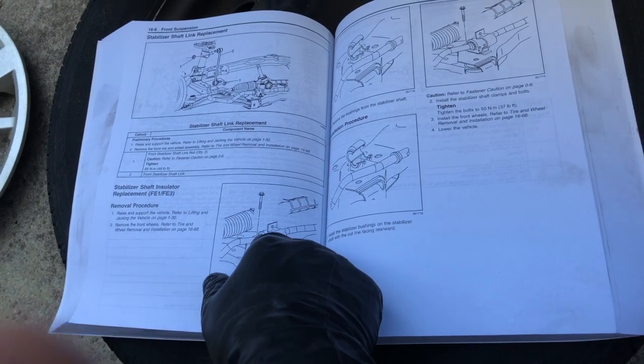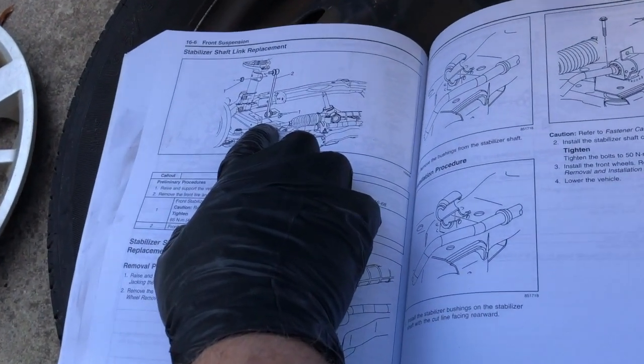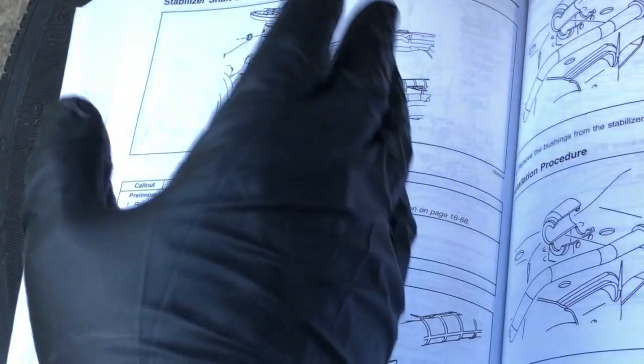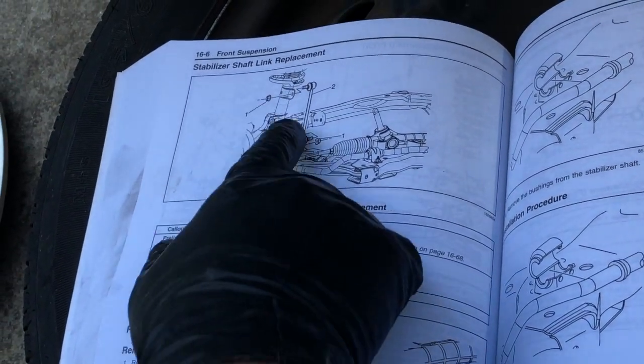Today we're going to be doing a stabilizer shaft link replacement on this 2009 Chevrolet Cobalt. It's pretty straightforward, but there are some different parts that you use depending on the options your car came with, and I'm going to go over that as well as some problems you might have removing this.